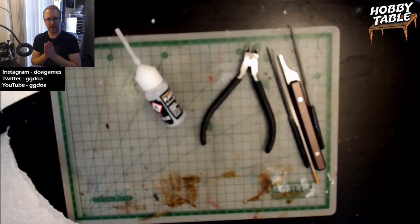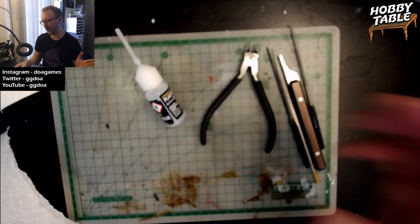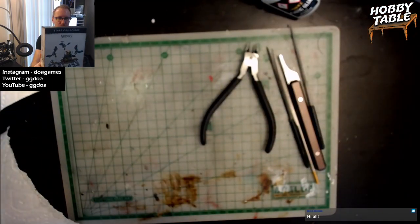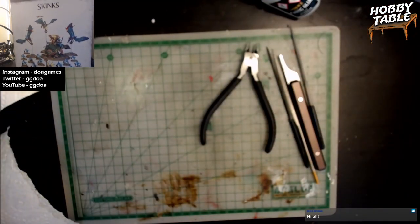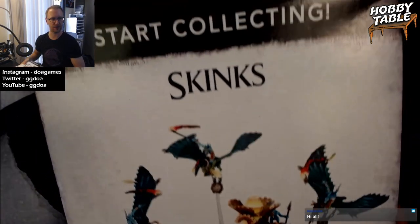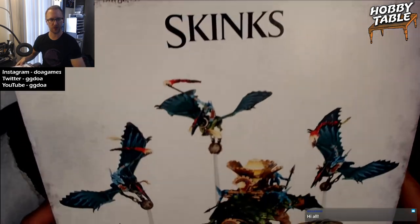Today, ladies and gentlemen, we'll begin our saga to build and paint a Games Workshop Warhammer Age of Sigmar Start Collecting Skinks, part of the Seraphon line. I'll show it to you under here in this long sweeping shot.